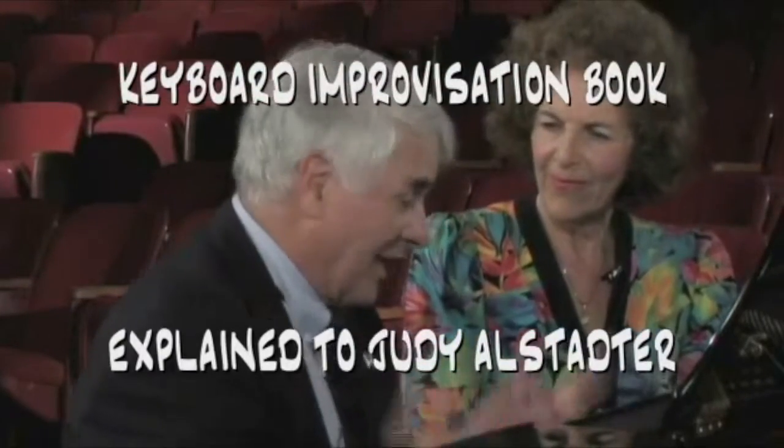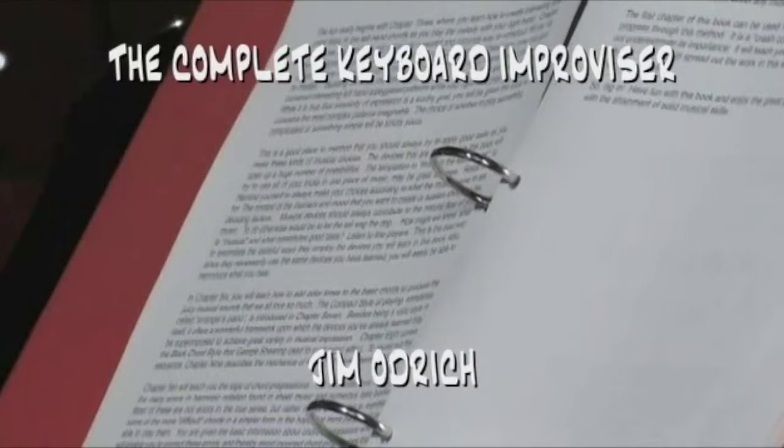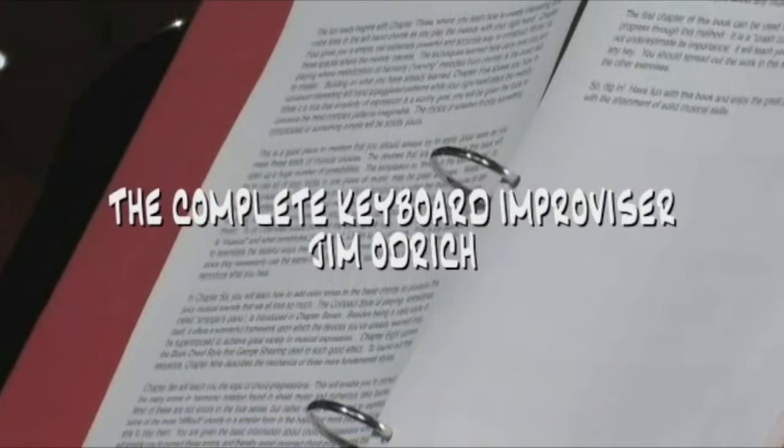You're an accomplished classical player — a wonderful player. I've heard you play a couple of times. This book is not addressing the issue of how to play. You've got that down.